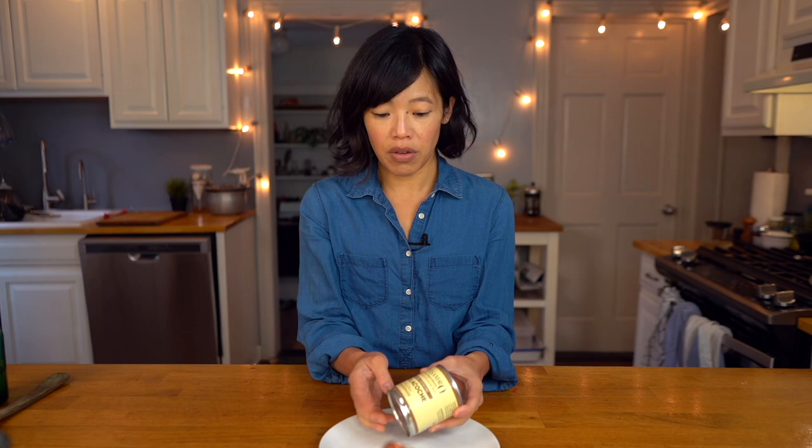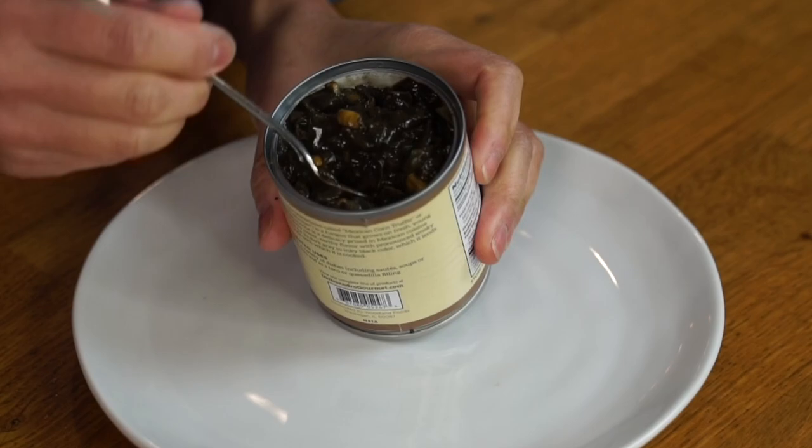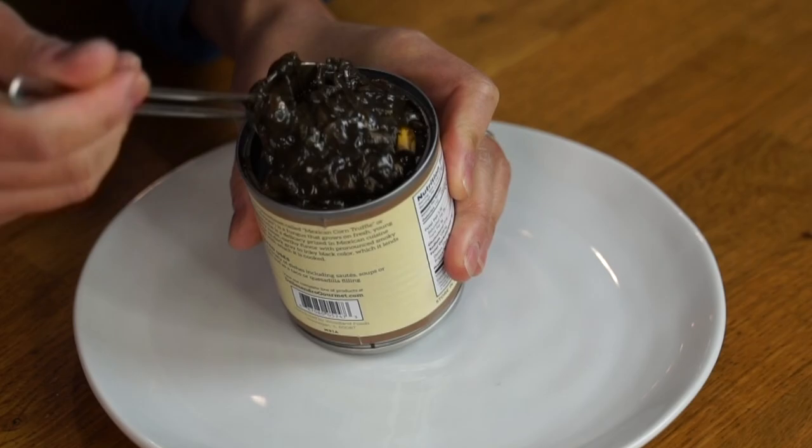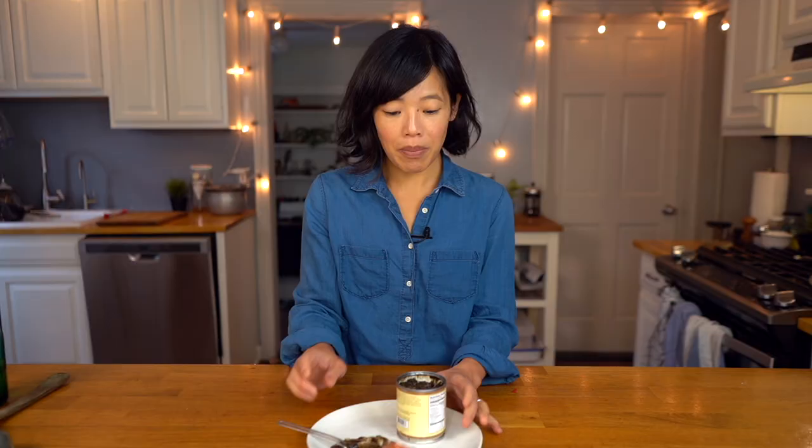Let's go ahead and open our can of huitlacoche. Now here it is, and this contains huitlacoche, onion, corn, canola oil, water, salt, spices, and citric acid. So this is not just the corn smut itself — it contains other ingredients. I'm just gonna warm this up and then use that as an ingredient in my quesadilla. Oh, there it is. Smells like canned corn and onions — doesn't smell bad at all. Now it does have a very dark color to it. Looks almost like stewed spinach or something. It's really difficult to see what's huitlacoche in here, but I definitely see some corn and onion. Because this contains all these other ingredients, I'm just simply going to warm this up and use it in our quesadillas. I also forgot to mention: when you're making your salsa, add a couple splashes of water to make it more sauce-like and facilitate the grinding process.